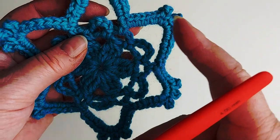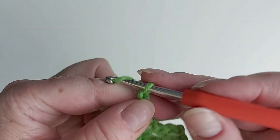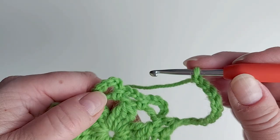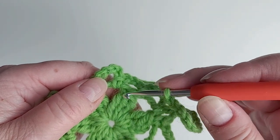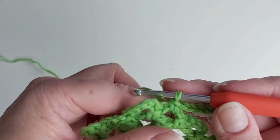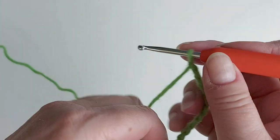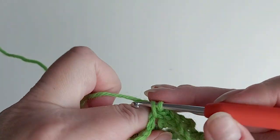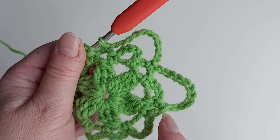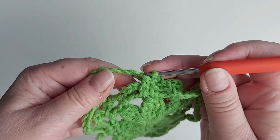Now we need these longer loops — each one is chaining 11, so I'm chaining 11 now. We always skip that larger loop and go into the loop that's above the treble group, and a single crochet there. We do this six times: chain 11, skip the larger loop, and single crochet there to attach it. Make five more, and the last one attaches using a slip stitch at the start of the round.